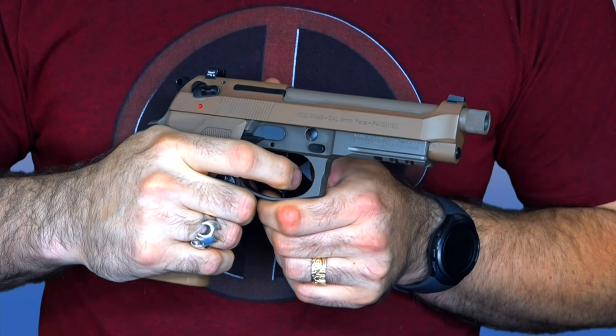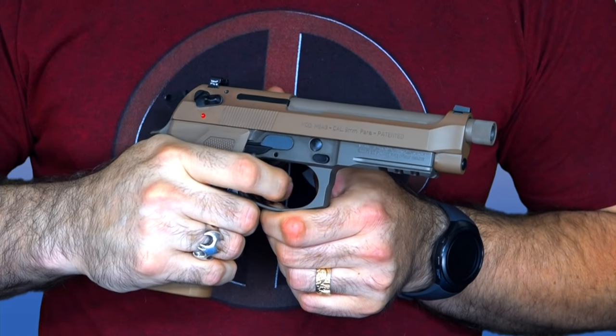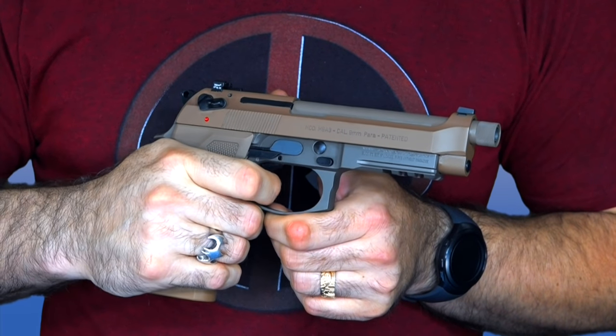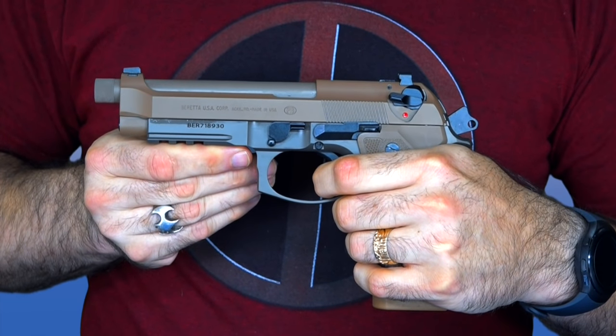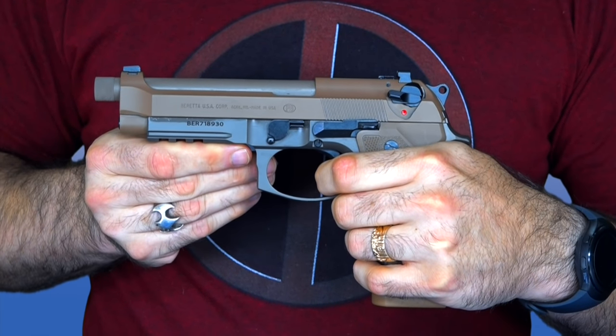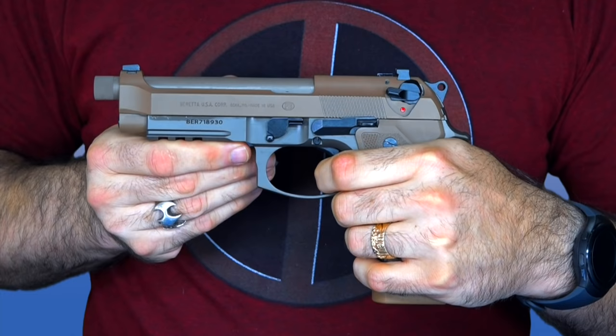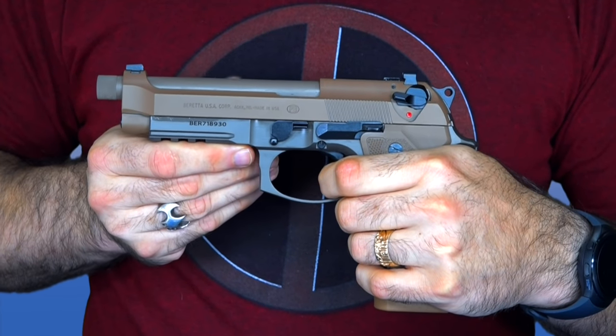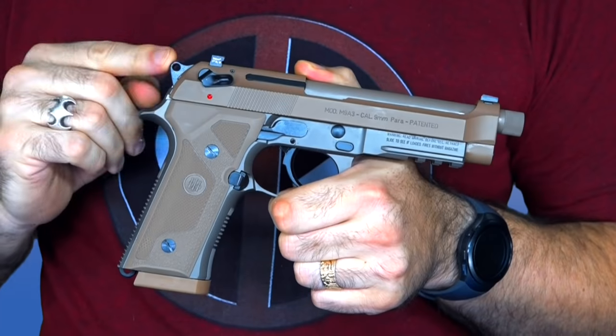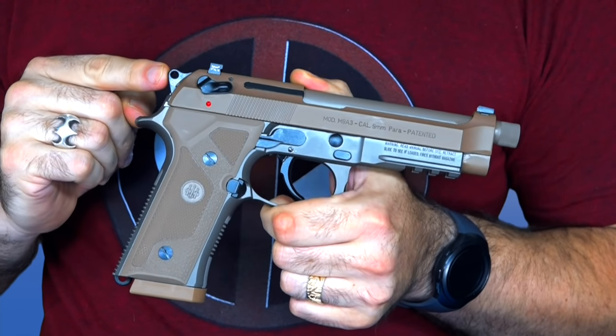One change in this gun you can't see is that it ships with the D-spring installed. That makes the double-action pull very smooth, very light, and very easy to use accurately, and it makes the single-action pull just a dream — it's an amazing trigger. This is a gun you'll enjoy firing at the range, and that light, crisp trigger will help you get the best groups possible.